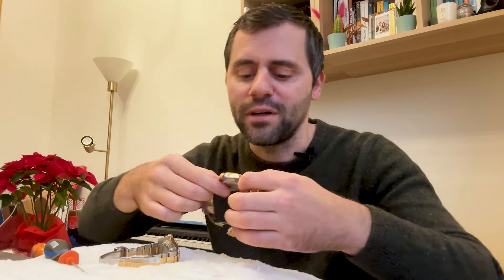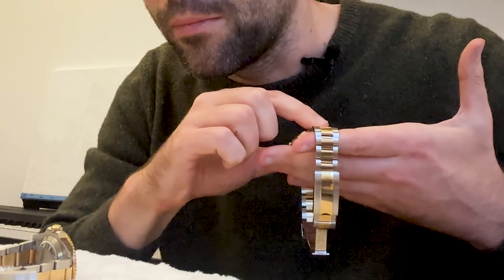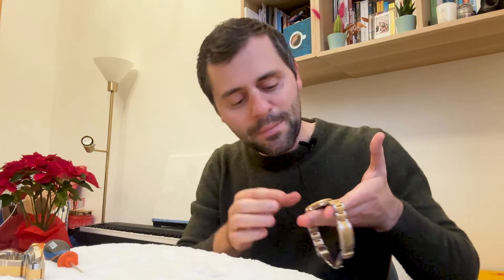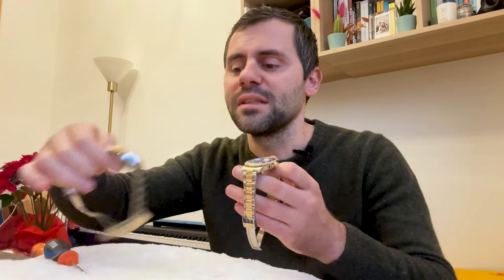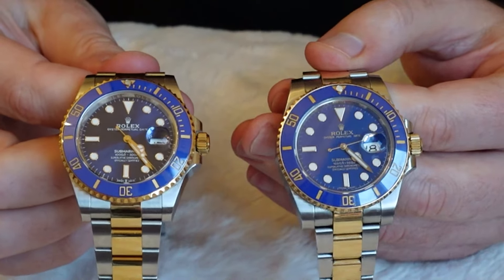The sounds are matching it perfectly. Remember the crown — let's see the fake one: it's really smooth. And the original one: it's different, actually harder to push the original. I have to say another thing — my original is a 2012 model, so this dial is shining and kind of foiled, while the fake one is more opaque. That's a notable difference.